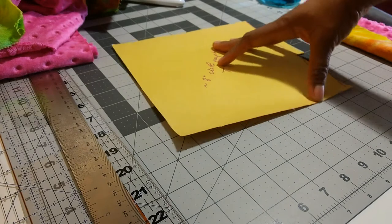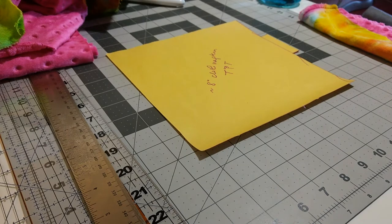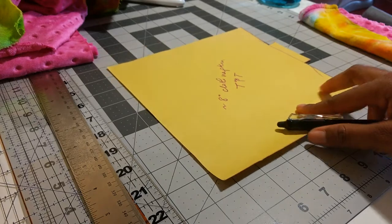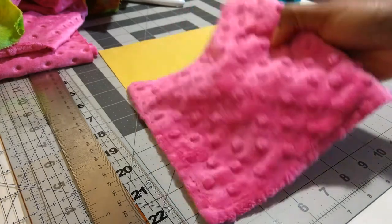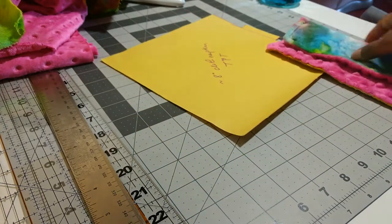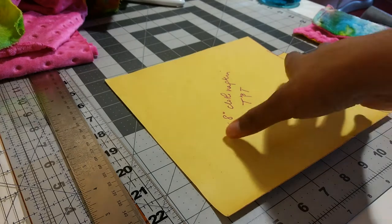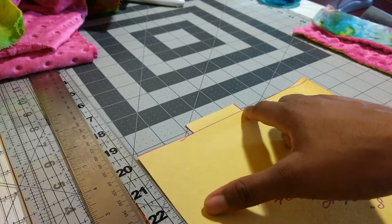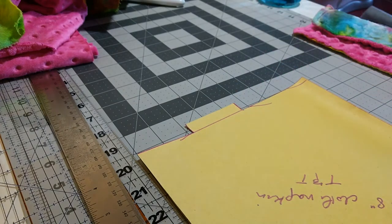It's a pretty simple process — turn and topstitch. I'm going to show you how I cut the fabric and then sew it together. I have a template here that I made a while ago to make cloth napkins, because I use kind of the same shape. I like to have a fairly sizeable wipe, so this is meant to be approximately 8x8 inches finished. The template is 8.5x8.5 square, and I have an extra turn tab — about 2.5 inches wide and half an inch from the edge — to give you enough fabric to close the hole when you turn it.